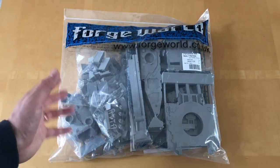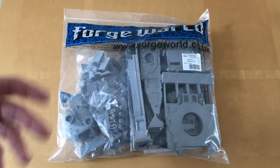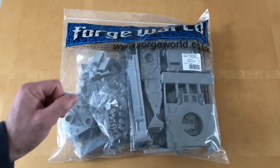So that's my little preamble. What we're going to do in this review is get this kit out of the pack, look at all the parts in detail, check the quality, and just generally see what it looks like. So let's go.